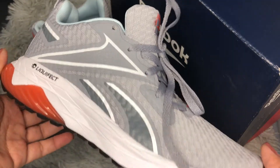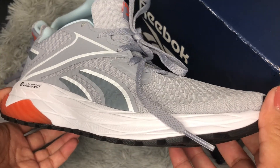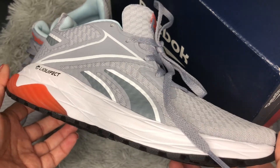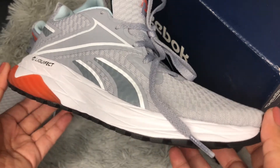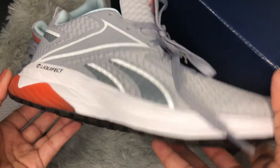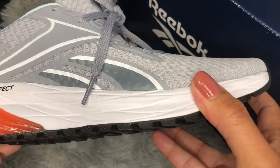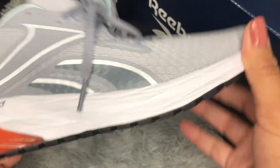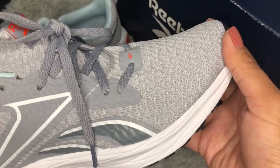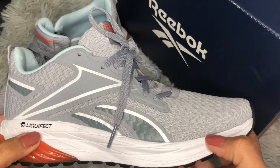I'll post all the links in the description of this video so you can find them — they're available on the Reebok website, on Amazon, and possibly some other stores. Whatever country you're in, just click the link and order a pair online. If you're looking for running, workout, or casual jogging shoes, you will never go wrong with a pair of Reebok Liquifix running shoes.